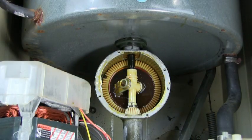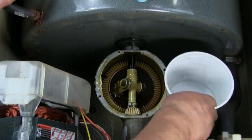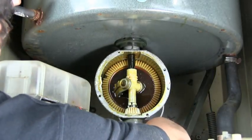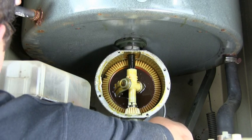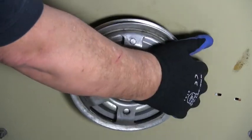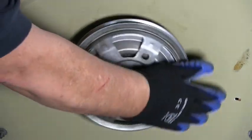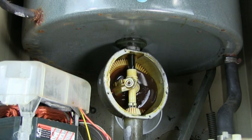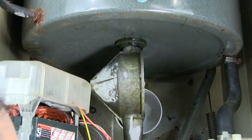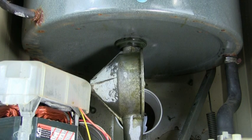Put a container under the transmission to catch the oil when you flip the transmission over. Turn the pulley clockwise to turn the transmission. Make sure the container is right under the transmission and is able to catch the oil when you flip the transmission. Allow enough time for the oil to come out.